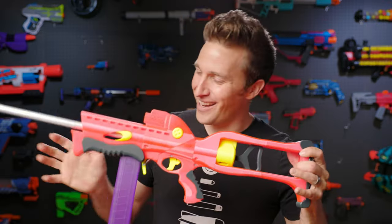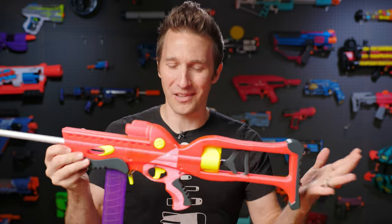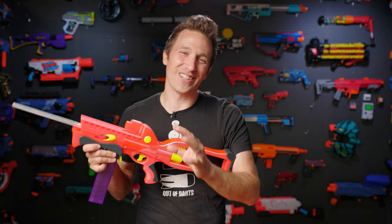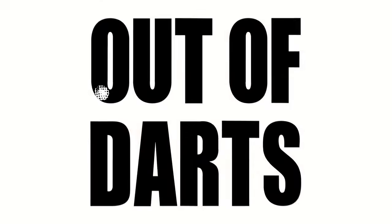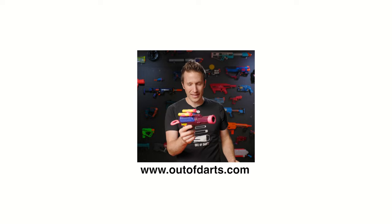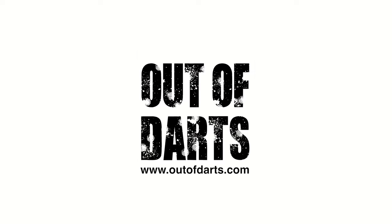I'd love to hear your opinion on what you think of the Skubo and what other vintage mashups you'd like to see brought to the 21st century of Nerf. Thank you so much for watching. Until next time, I'm out of darts. I think the Crossbow actually came out in '93 — no, '95 — no, '96! Thank you.